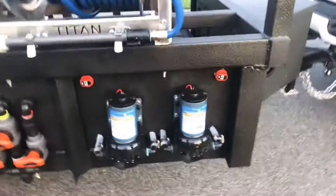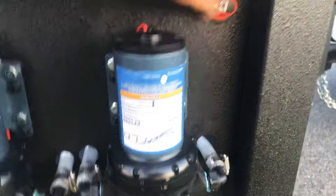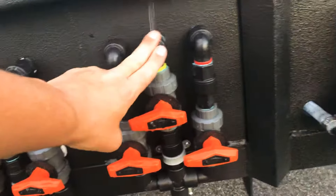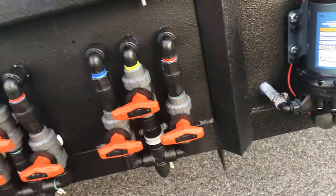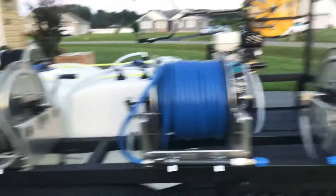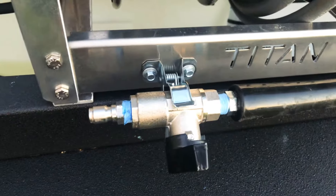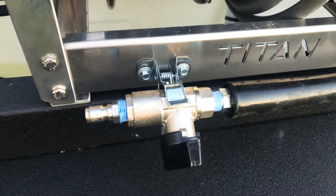There's the tube pump — five and a half gallons a minute. Turn it on, you can hear them running. Blend manifold: water, soap, bleach. Two softwash systems, 200 foot of hose, pressure wash, ball valve.